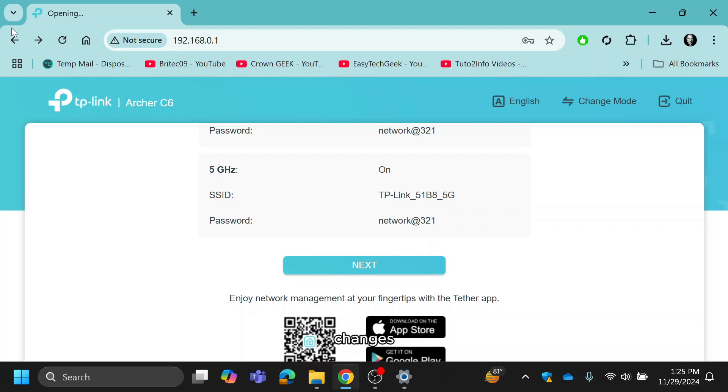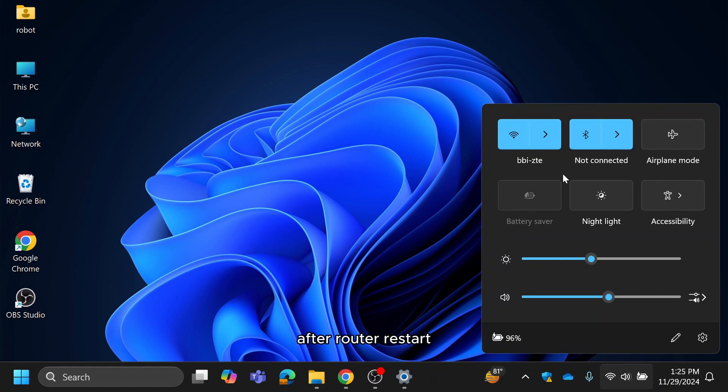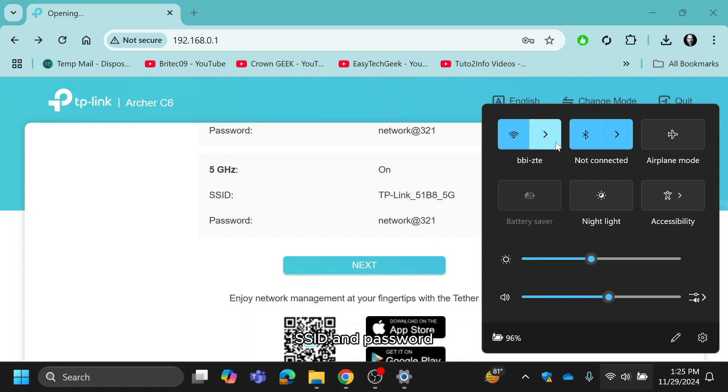Your router will now save the changes and restart. After the router restarts, reconnect your wireless devices to the new network using the updated SSID and password.